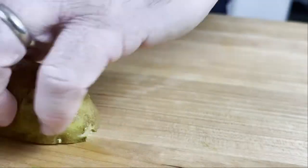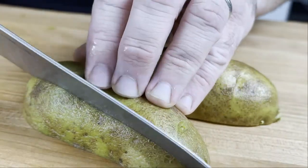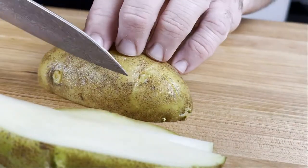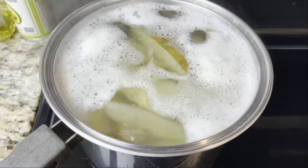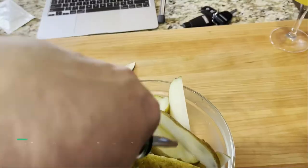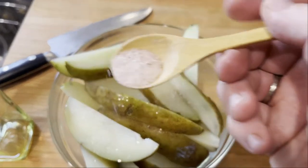You want to wedge these potatoes up into eighths. Start with cold water, otherwise your outsides will be mush before your insides are cooked. Bring these to a boil and let them go for about five minutes, then shock in ice water. Add several glugs of a good quality olive oil and season with salt and pepper.